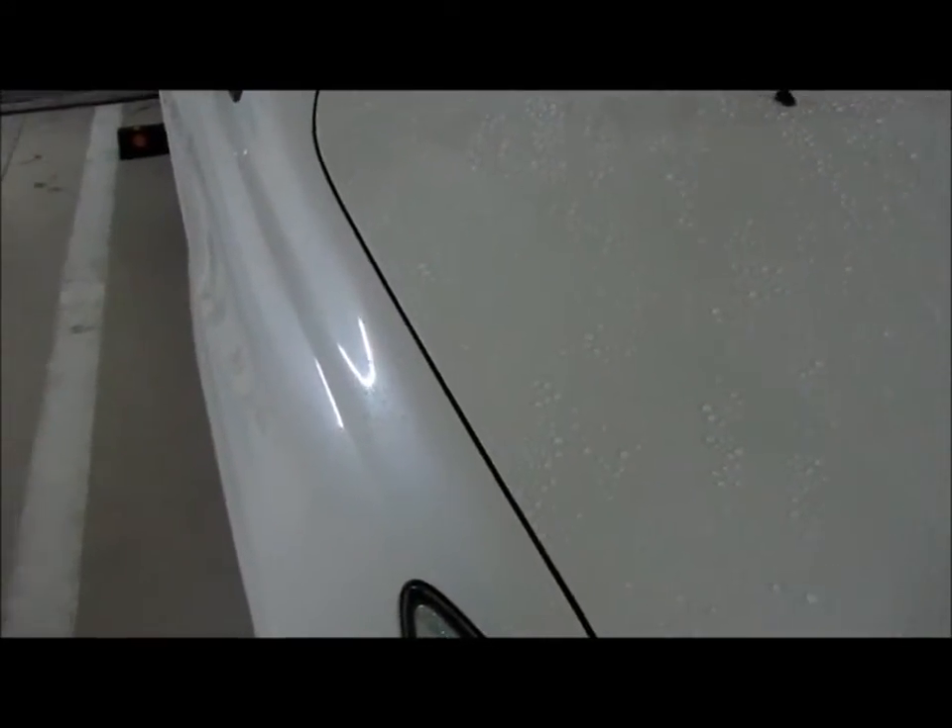This is about four days after the wax. The left side is the Turtle Wax — the left fender and the left part of the hood where you see that line, that's Turtle Wax. The middle of the hood is all the Meguiar's Liquid Wax. Then the right-hand side, that's the Auto Finesse.